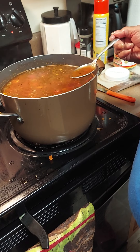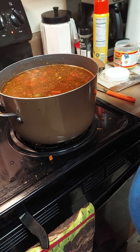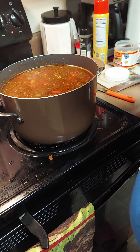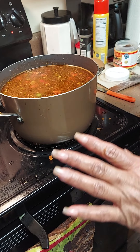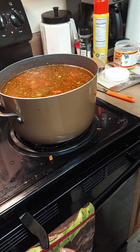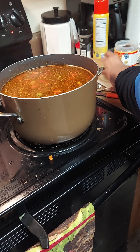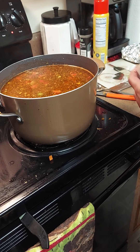Let's taste it and see what it's like. Perfect, y'all — perfect! Oh, I can taste all the flavors. Oh my God, y'all better ask somebody!